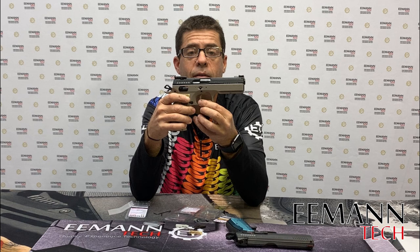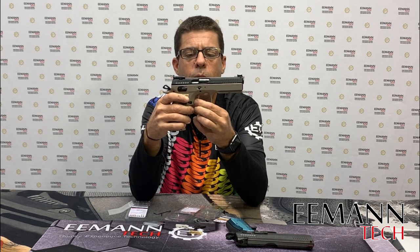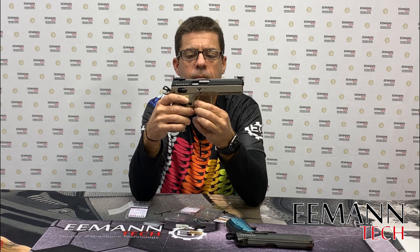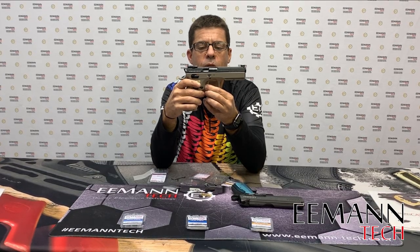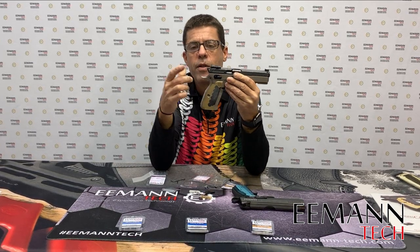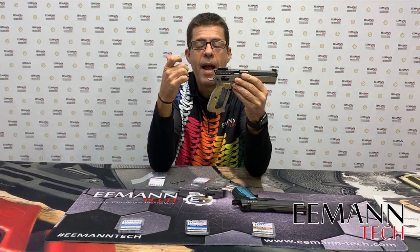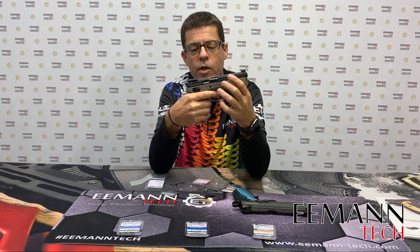We get to the wall where the trigger stops, and then a little bit more pressure will fire the gun. After that point, any extra movement is called over travel. We like to minimize that so we don't have to bring the trigger back much further than the shot firing, and release it only as far as needed for the firearm to reset.